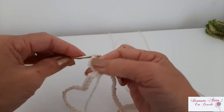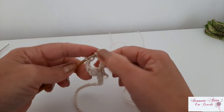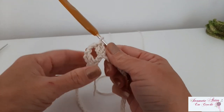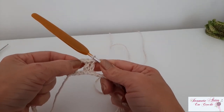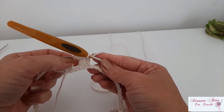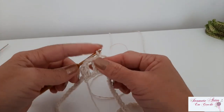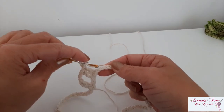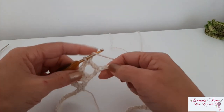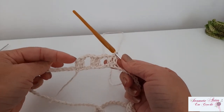Faço duas correntinhas, dou uma laçada, vou pular duas correntinhas de base, venho aqui na próxima e faço um ponto alto. Dou uma laçada, vou na próxima correntinha, mais um pontinho alto. A gente vai trabalhar uma sequência de dois pontos altos, duas correntinhas, dois pontos altos, duas correntinhas — sempre pulando duas correntinhas de base quando eu for fazer as duas correntinhas, e quando eu for fazer os pontos altos, eu faço um em cada correntinha de base. Eu vou fazer toda a minha carreirinha agora, repetindo isso, e já volto com vocês.